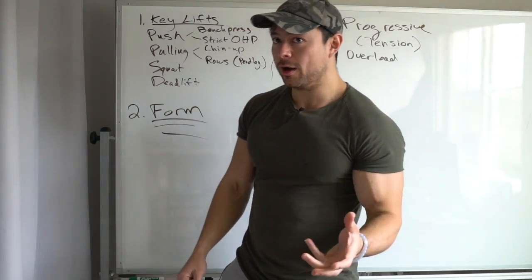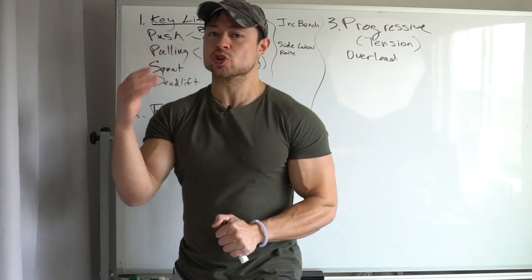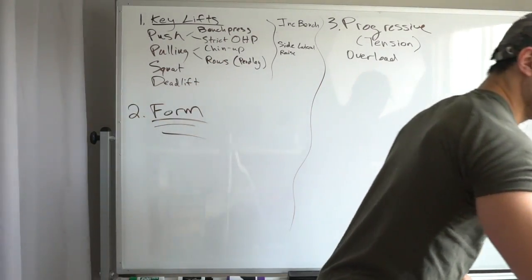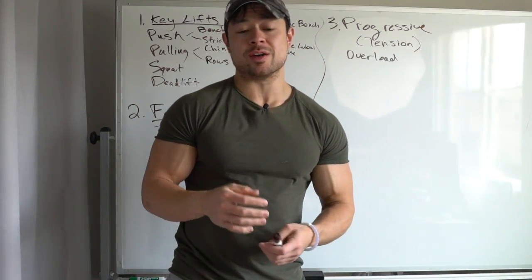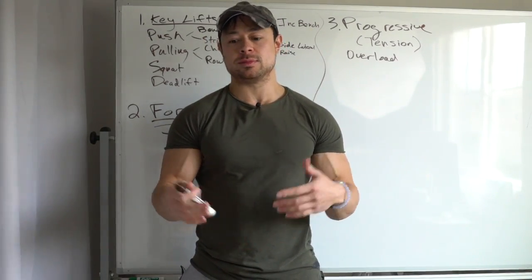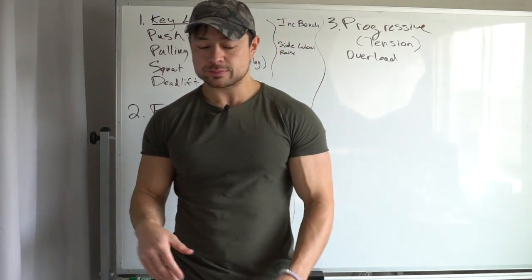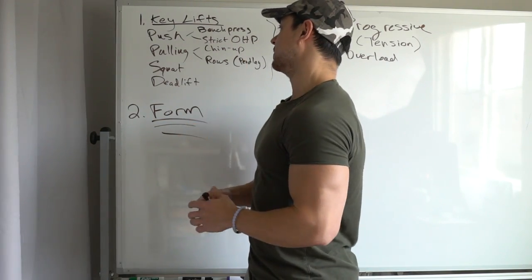The next thing I want to talk about is form. I don't know how it became wrong for people to have good form. In some circles they see form and they respect it — typically lifters who are really strong with impressive physiques respect good form. But for some reason, certain people are all about hard work and nothing else. They're not sophisticated in their training, they don't focus on any of these things, they just go to the gym and destroy muscles. Quite often they don't see the gains they want, assume others are on steroids, and end up in a vicious cycle of just trying to work harder. Never end up in that cycle.